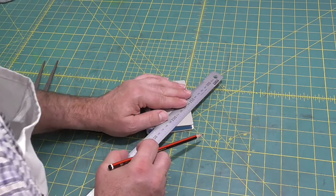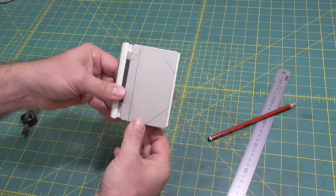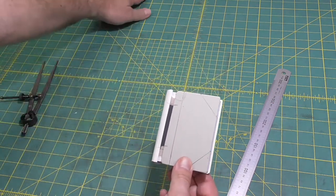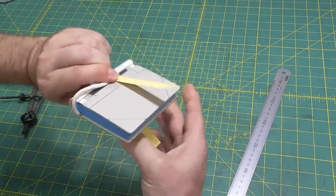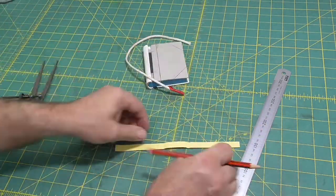Once we've got the spine leather and corners in place, we'll fill in with some heavy cardstock. And once it's covered with cloth, the transition from the leather to the cardstock will be hardly noticeable. So it'll give us an opportunity to make some corrections or adjustments later.